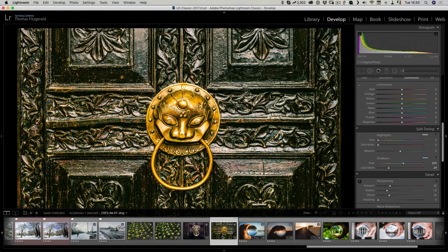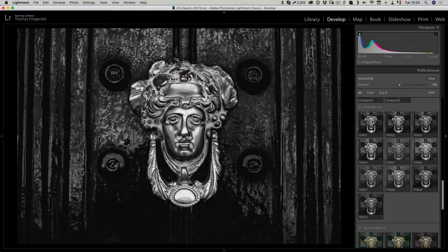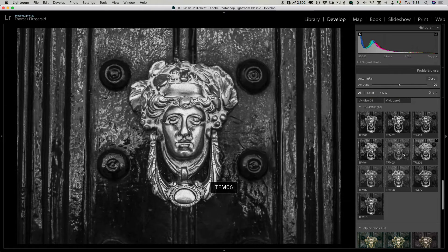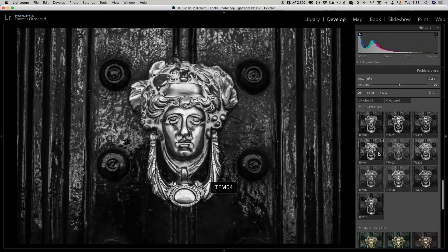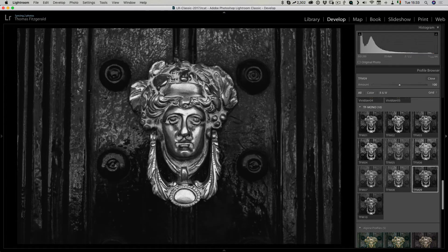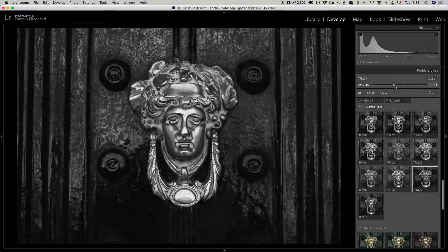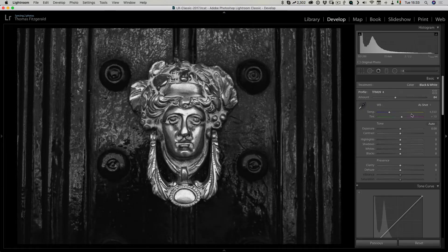Looking at one more image — I've already used Autumn Fall on this — let me show you some of the black and white profiles. As you can see it can provide quite a range of effects with just one click. I can apply this, scale it up or down, click close, and still adjust it afterwards — tweaking the blacks or the clarity.